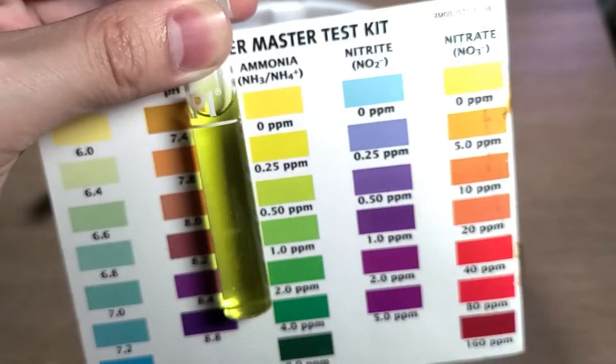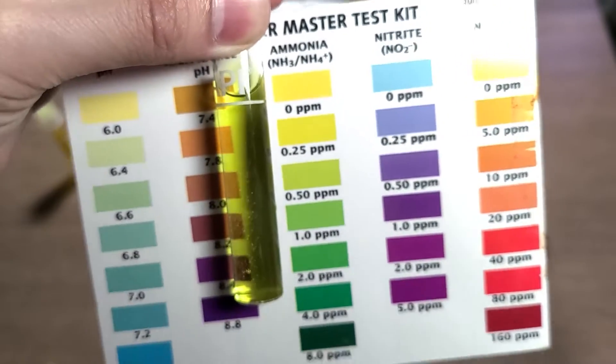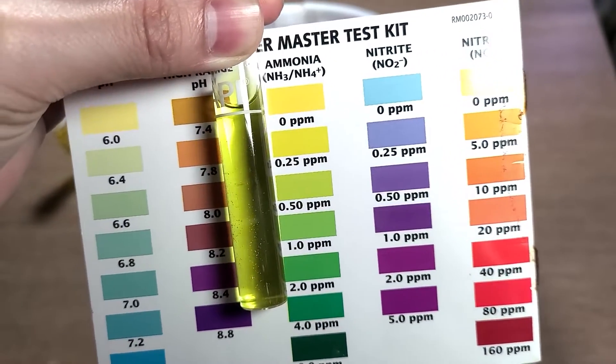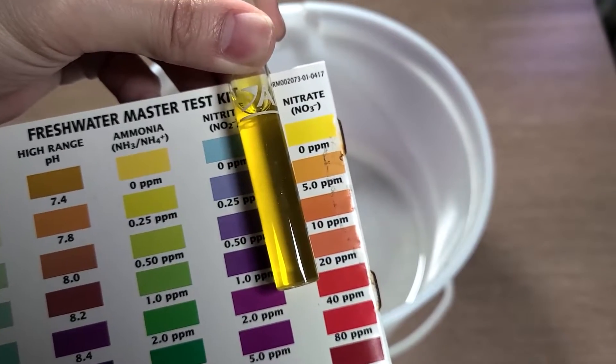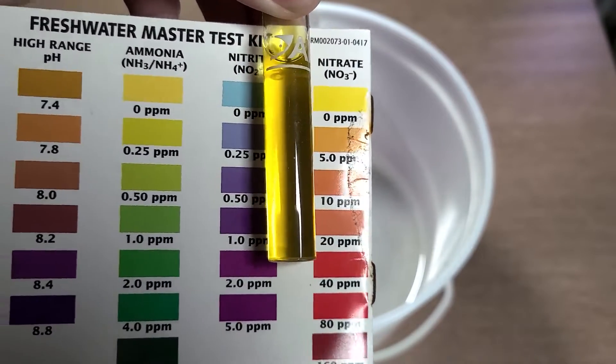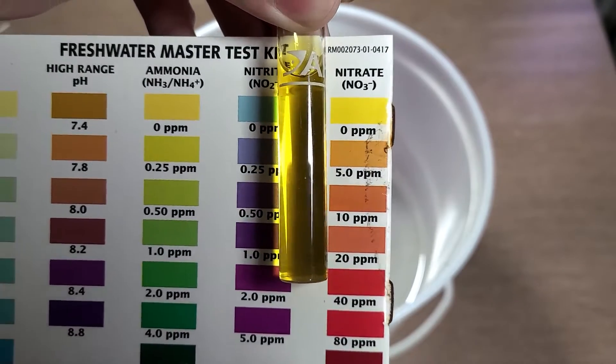Snow has ammonia in it — does that mean I can cycle my aquarium with it? Well, kinda. Looking at the test results, 0.5ppm of ammonia isn't significant enough to help the bacteria grow. Yes, it may get processed all the way down to nitrate, but the tank won't have enough nitrifying bacteria, making it prone to ammonia spikes.